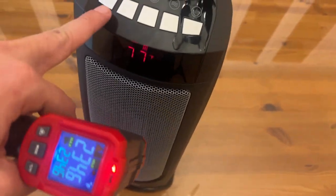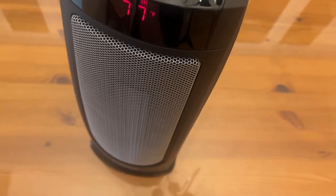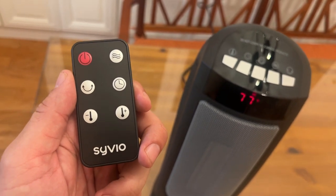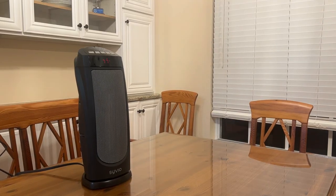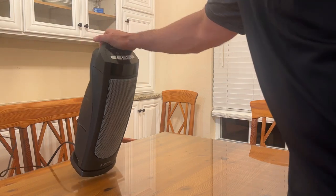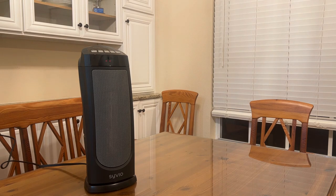On top of that, I really do like how easy the push buttons are to read and how easy it is to use the remote — a very simple and concise remote control. Last but certainly not least, the tip test: when this thing tips forward it immediately shuts off, and that's going to save you in terms of safety.